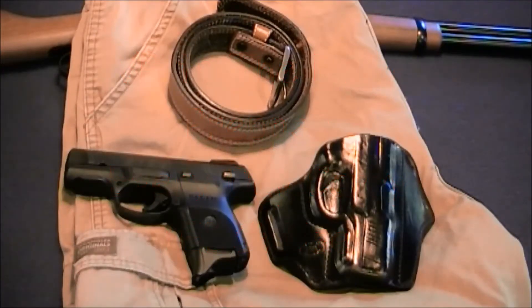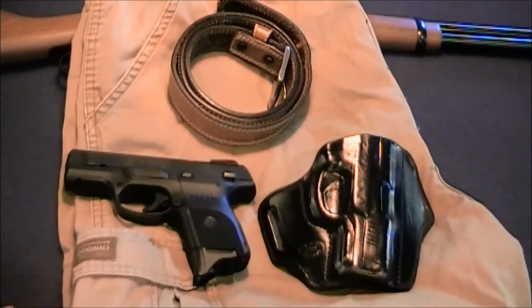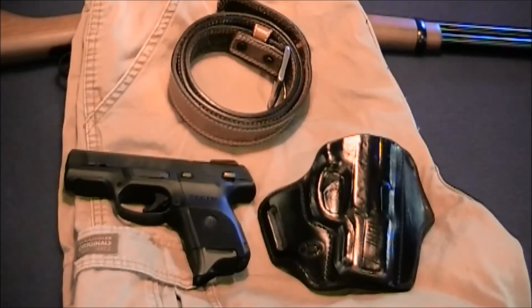Let's go through my EDC kit. First thing is, if you're going to carry an EDC kit, depending on your circumstances, you need enough room to carry stuff. My first piece of my EDC kit will be my shorts or pants — I use cargo pants. I get four, five, or six pockets in them, and that's about what I need to carry the stuff I usually carry with me every day.